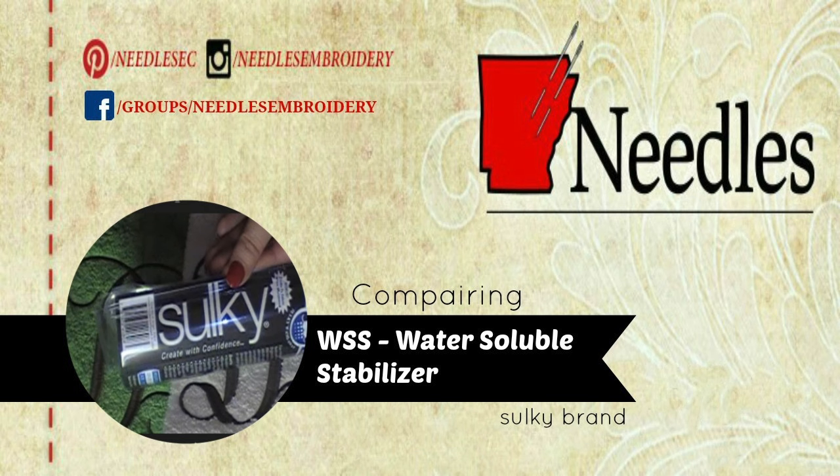Hey friends, it's your host Whitney with Needles Embroidery. Thank you so much for watching today's comparison of water-soluble stabilizer.